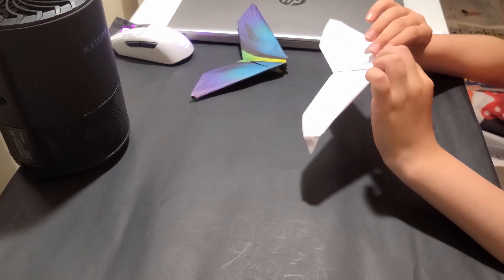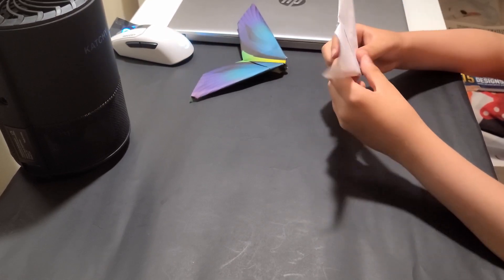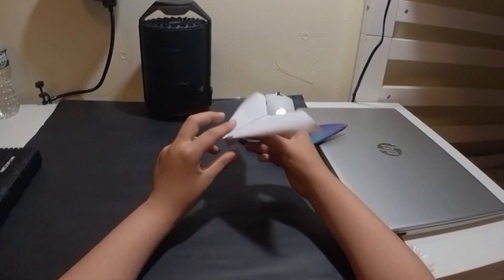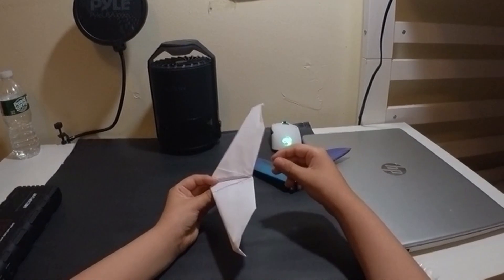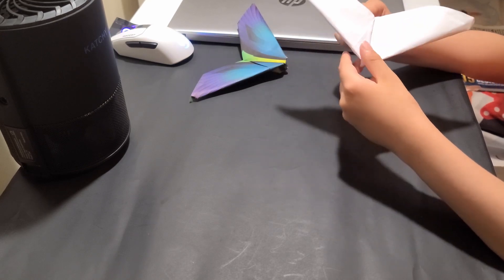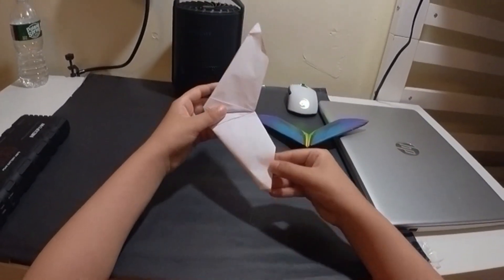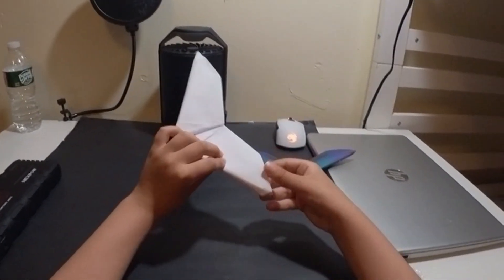Now for flight adjustment: as you can see, it locks in a three-dimensional shape and doesn't want to unfold. If it's diving, you just need to add up elevator on these parts so it can nose up instead of diving down and crashing. This plane may have some asymmetry, so if it's rolling to the right, put up elevator to the left. If it's spinning the left way, bend up with the right.